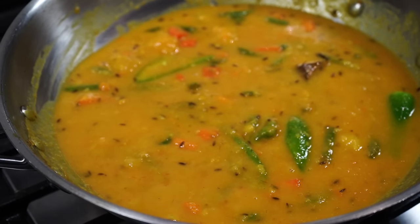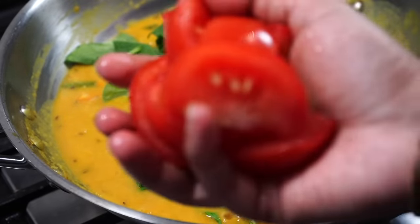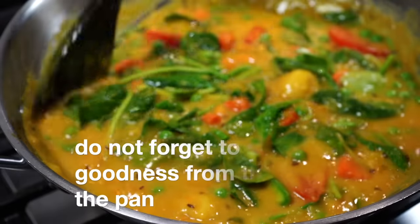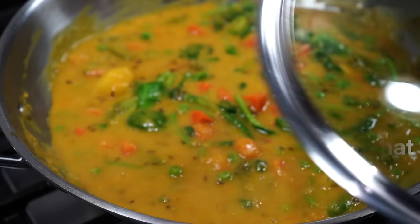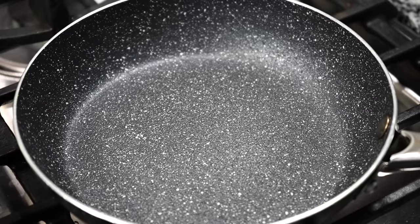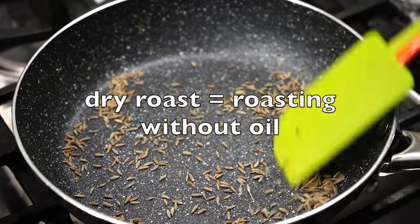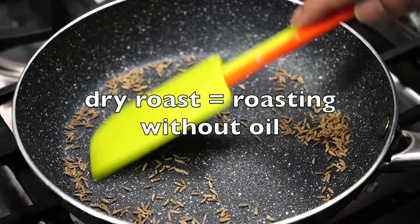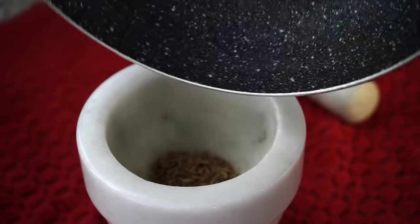Next, more colors: chopped spinach, frozen green peas, and tomatoes. Cover and simmer on medium low heat for 3 minutes. While that's happening, heat a pan on medium low heat, add a teaspoon of cumin seeds, and dry roast on low heat till they are fragrant. Do not wait for them to turn dark in color as they will turn bitter. As soon as you get those wisps of aroma, take them off heat, transfer immediately onto a plate, and grind them to a fine powder.